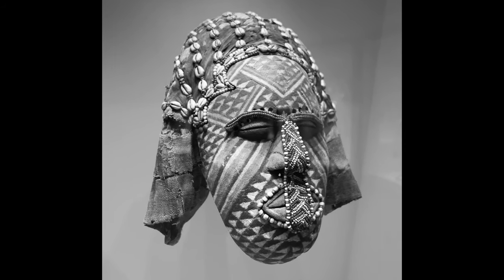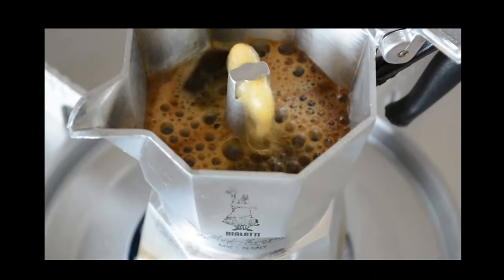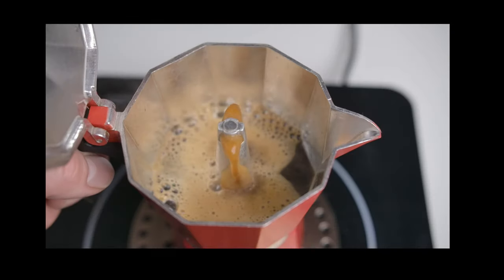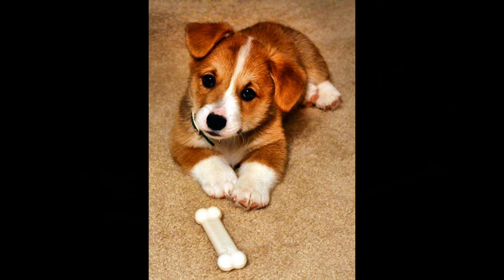Unfortunately, even experienced users tend to fail. Like a lot of things Italian, the Moka Pot is beautiful and temperamental. I'm going to show you how to tame it.